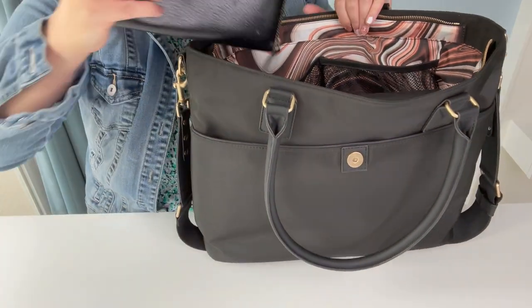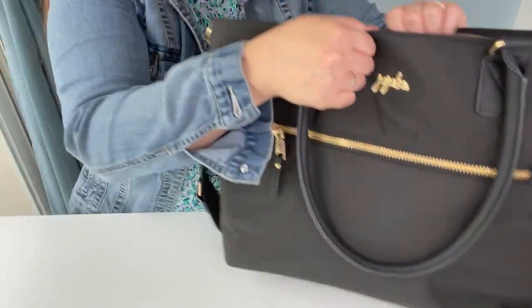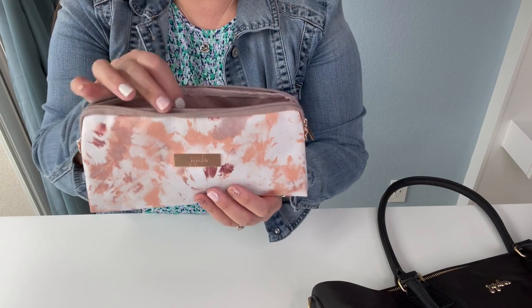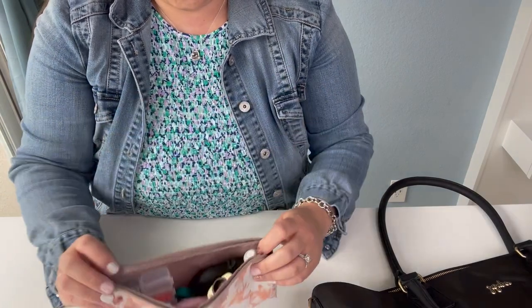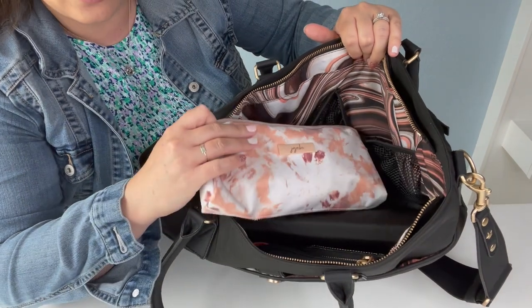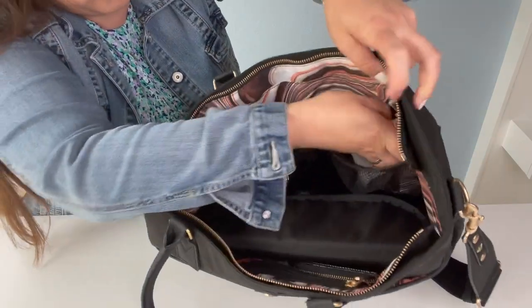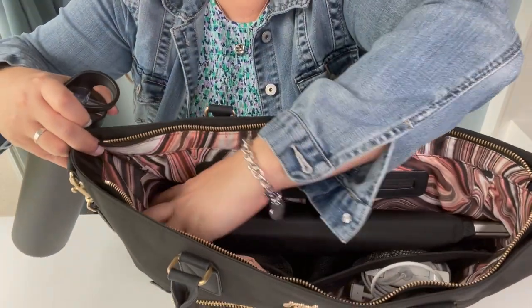My wallet is going to go on the side in one of the full pockets in the back. I also have a medium B-set piece from the To-Die-For Collection — it has all my medicine, compact, hairbrush, eye wash, lotion, and band-aids — and that goes into the big long mesh pocket. Look how beautifully the To-Die-For interior and the Eco Tote go together! Last but not least, my water bottle — a 24-ounce Hydro Flask — goes into the front side pocket.